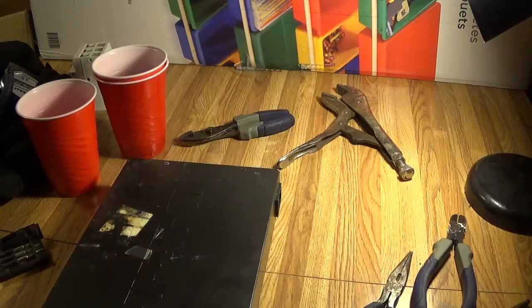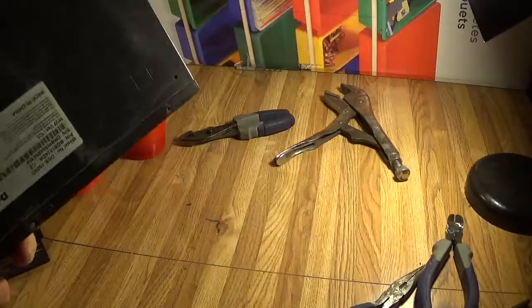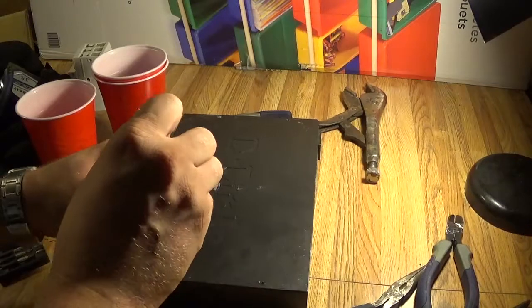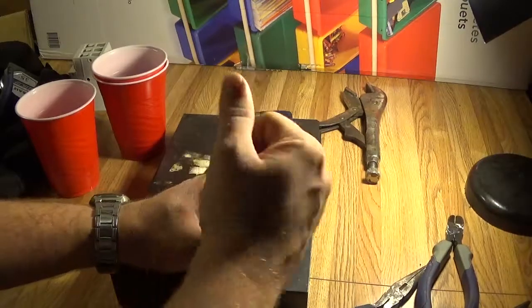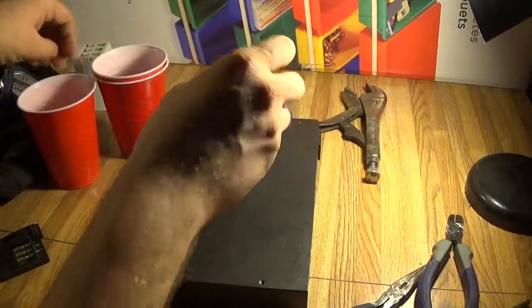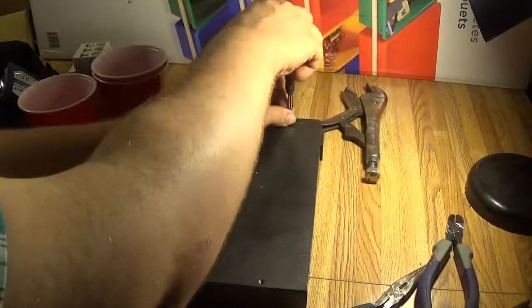I'm going to take apart several different items. This here is an old D-Link router that was discarded. Any questions whether or not it's still a valid device will be answered as soon as I destroy it. I'm going to take apart a few things because this one is probably going to be a pretty simple one.